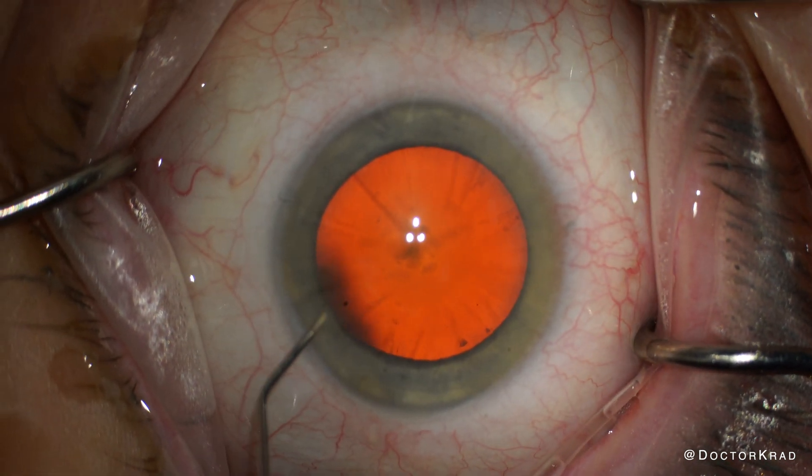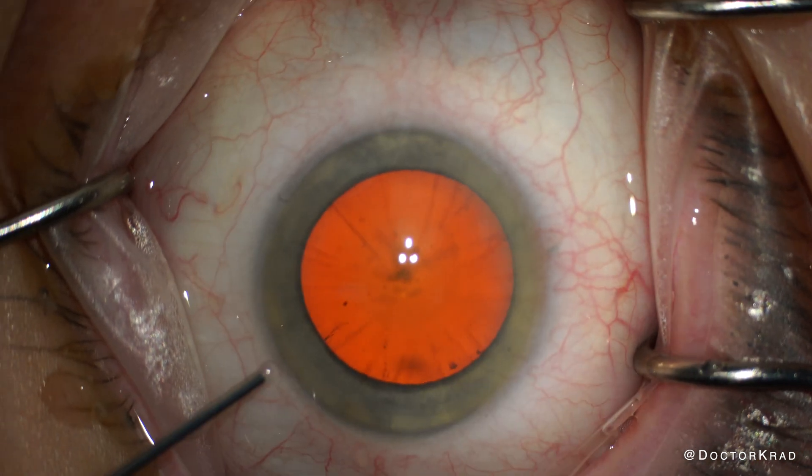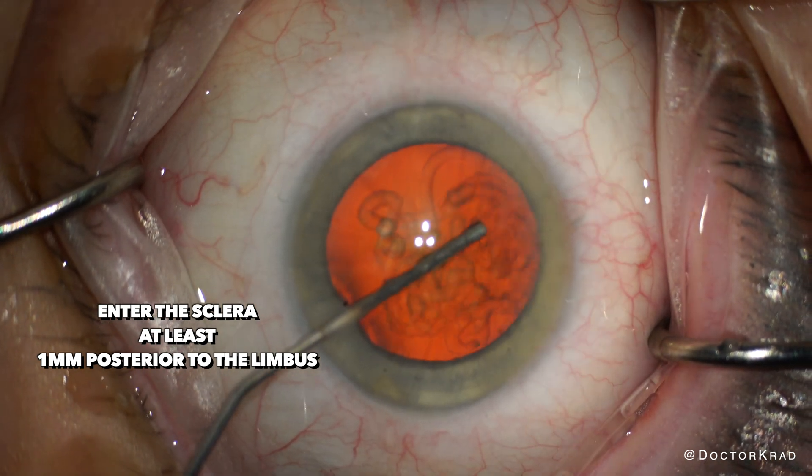So I plan to go through the sclera. There needs to be a lip of sclera between my main incision and the RK cuts. The lip of the sclera, or the tunnel length, should be at least 1mm.